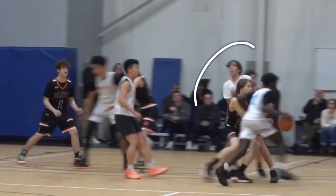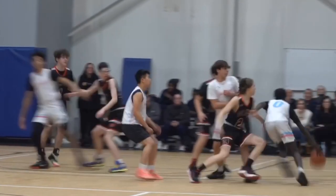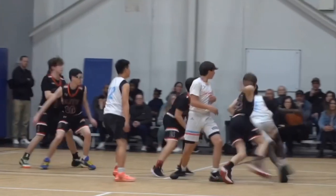In this first clip, he's using Andrew as a screen. This defender is doing an okay job — he's trying to fight over top of the screen and stay in front of David. However, that doesn't work. He gets caught up on that screen. David uses his off arm to keep that player in place, and he lowers his shoulder lower than the defender's shoulder. This allows him to attack the basket.